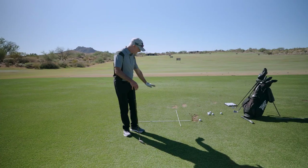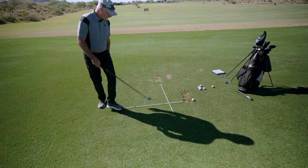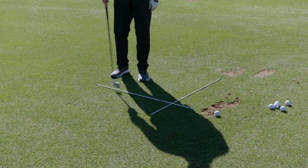Okay, so the way this is done — you can see I have some alignment sticks positioned on the ground. We have one that is basically parallel left to our target, and we have another one that's 90 degrees, perpendicular to that target line.